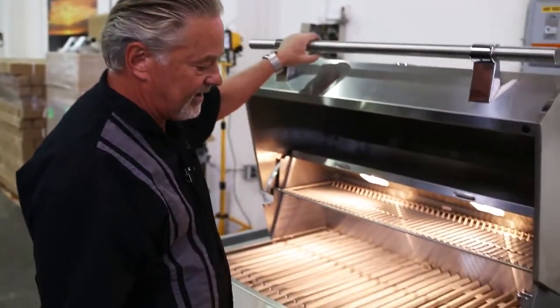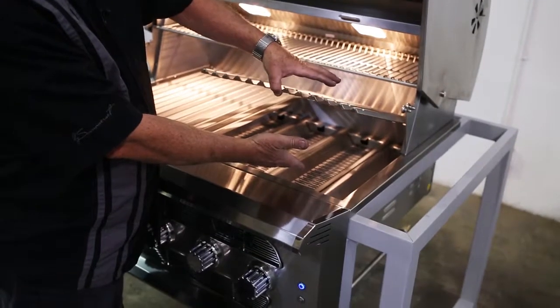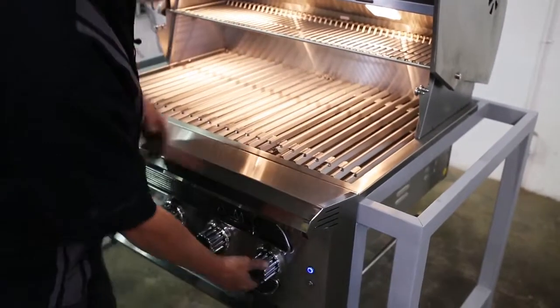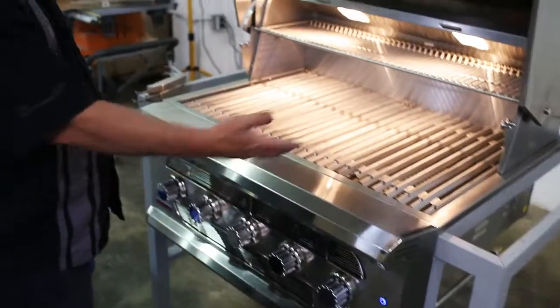The American Muscle Grill is a gas grill, and if that's all you want to do, you can cook on natural gas or you can cook on LP. If I were to do that, I would simply leave these empty without any solid fuel, put this down, start my grill, and turn on as many of the burners as I would need to complete that cooking on natural gas.